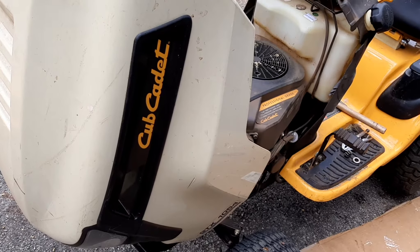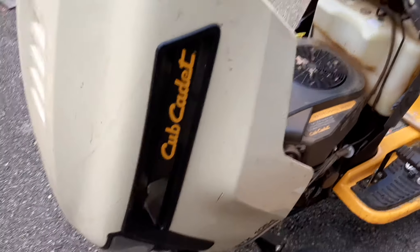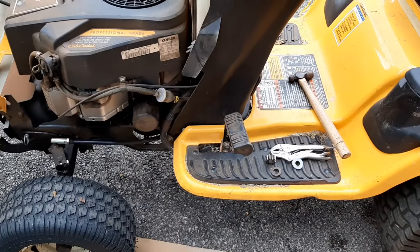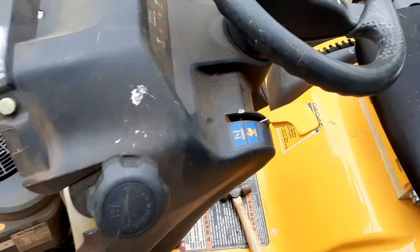Alright guys, guess what time it is again. It's Cub Cadet Fun Time. Get to work on this piece of junk some more today. Today guess what's wrong with the damn thing? No steering you say? You're right.